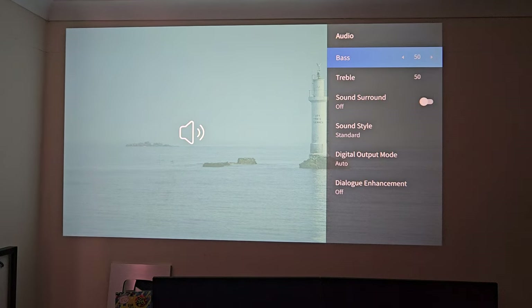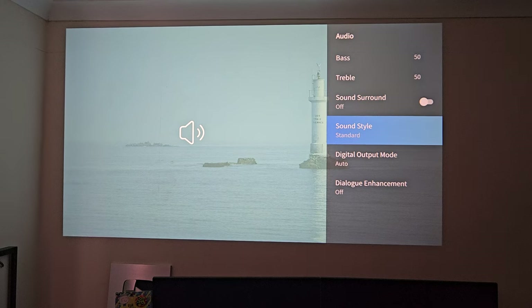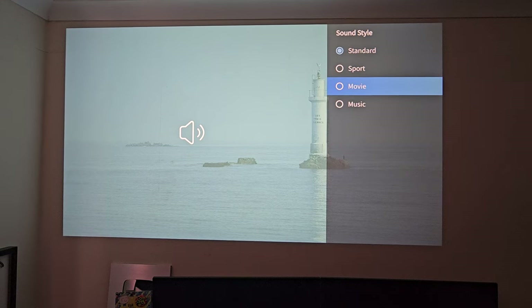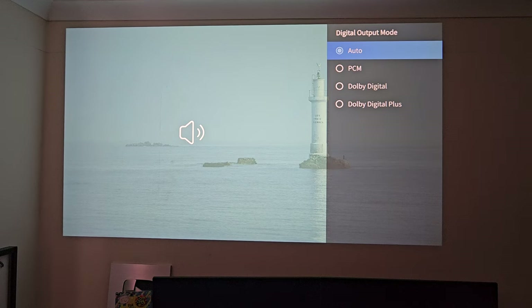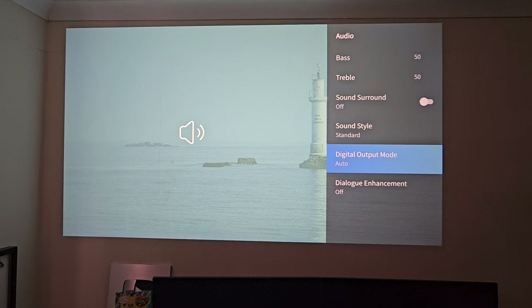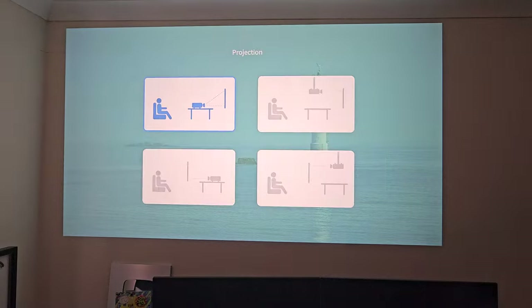We've got audio options, so you can specifically customize the bass and treble. You've got virtual surround sound and then some presets: standard, sports, movie and music. We've got digital audio output mode set on automatic, and it does support PCM, Dolby Digital and Dolby Digital Plus. There's a feature called dialogue enhancement. Under projection, you can see different layouts depending on how you're going to set up your projector.